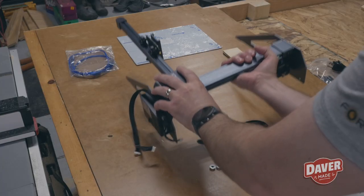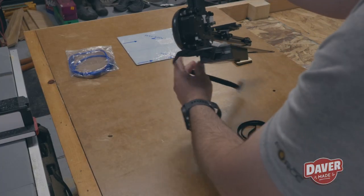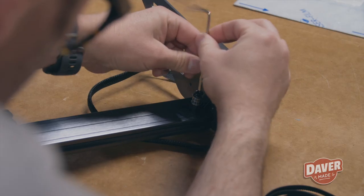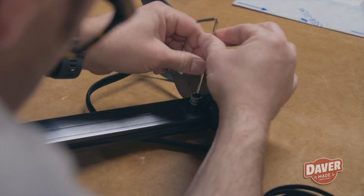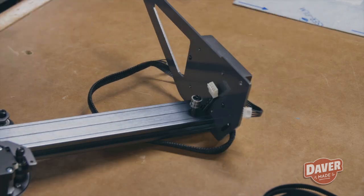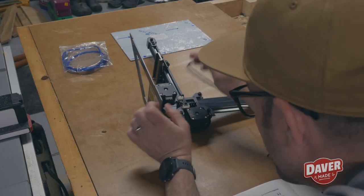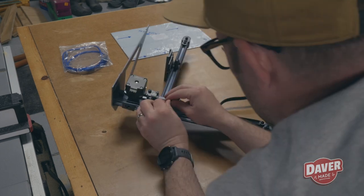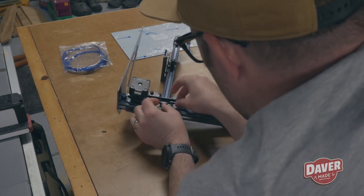While editing this video, this assembly footage was pretty close to real time. When they say it's quick to set up, they're not kidding. For me, that was a huge positive because I was just really excited to start using this thing and didn't want to take all day to get it assembled.